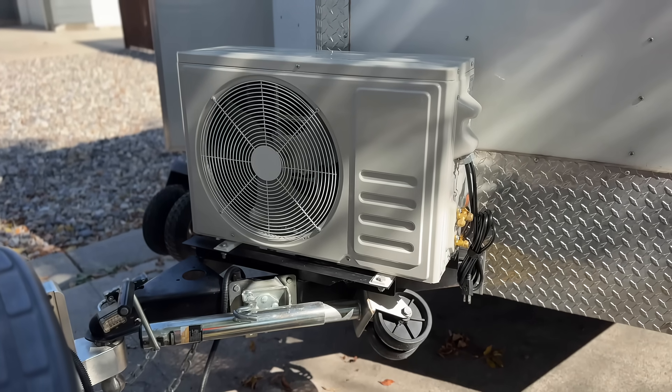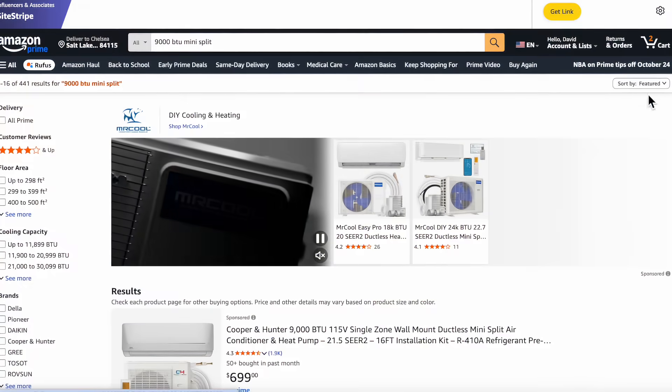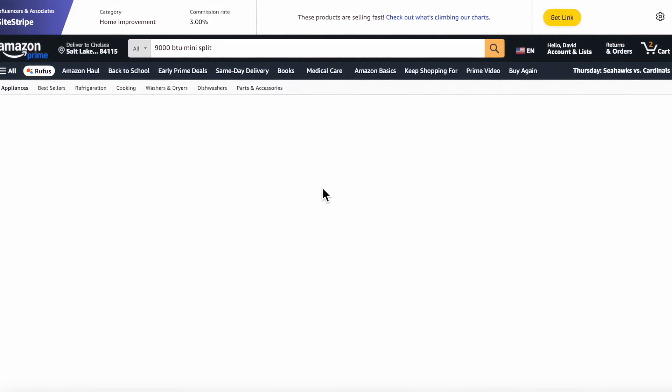Check it out guys. So this is the cheapest current mini split on Amazon. I picked this up for $425 — that's with shipping and everything, shipped right to my door.